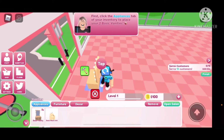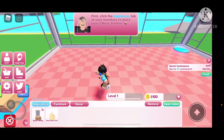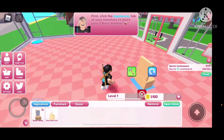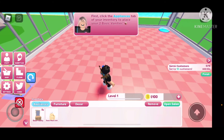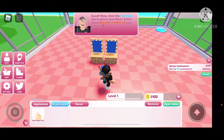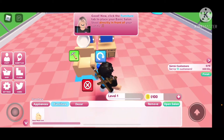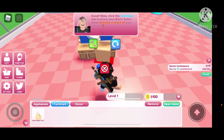What's this? What is that tab? I don't know. Okay, let's place them — let's place them in the middle for now, like around here. Good. Now click the furniture tab to place your basic salon stool directly in front of your vanity.